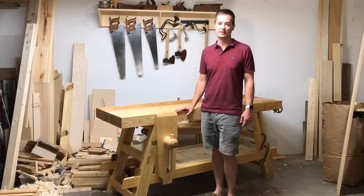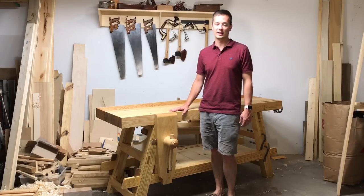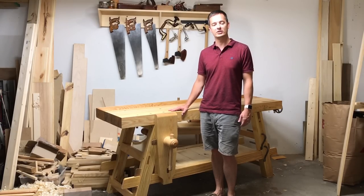Hey there, I'm Mac Austin. I want to tell you a little bit about this workbench. I just finished it a couple of weeks ago. It follows Will Meyers' Moravian workbench interpretation that he's been blogging about and teaching for a few years now. In this video I just want to give you an overview of the workbench and some of its features.